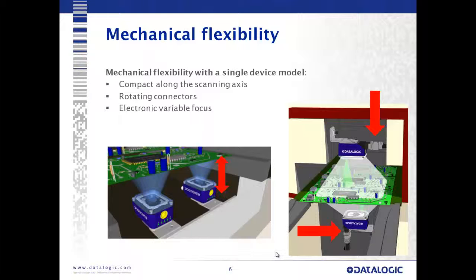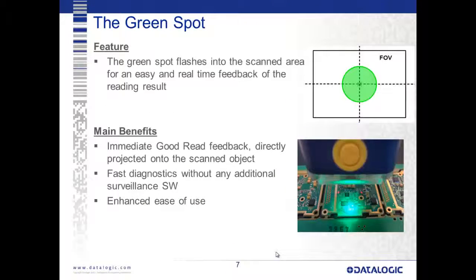Showing here with our electronic variable focus and rotating connectors, we have a variety of mounting options. The green spot is a feature that comes originally from our handheld devices and carried through the Matrix 400, 410, 200, and 210 series. The green spot is a visual feedback indicator of a good read. Most beepers are essentially useless in industrial environments — you can't hear them over the noise from other devices. The green spot gives you instant visual feedback, especially when you have multiple devices multiplexed together, allowing you to see which device read very easily and quickly.